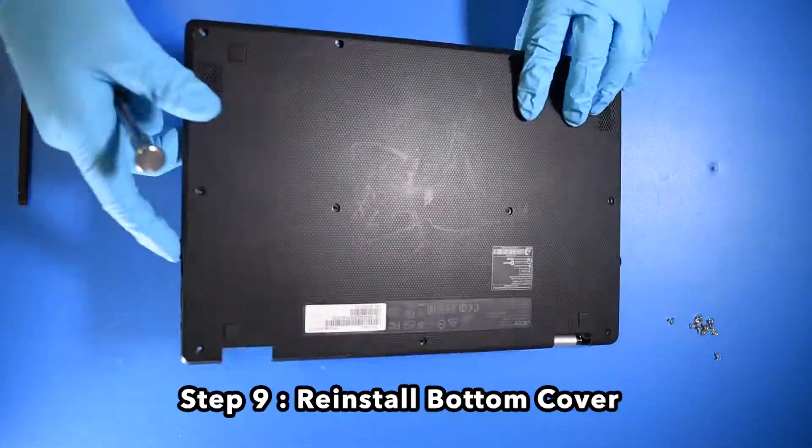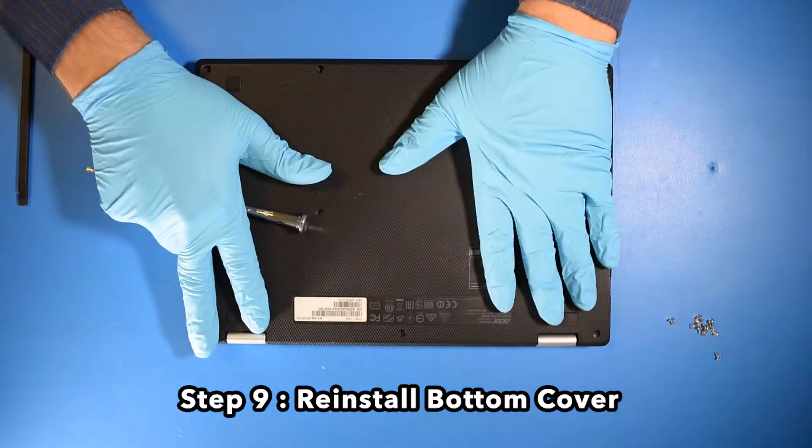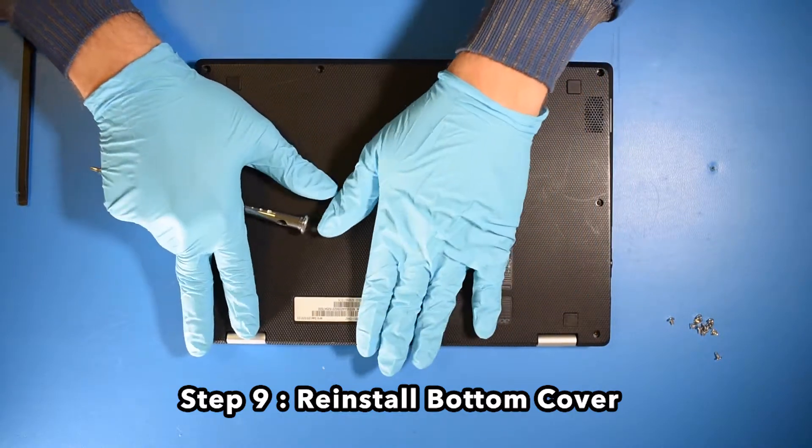Step 9. Reinstall the bottom cover. Step 10. Screw in the bottom cover.